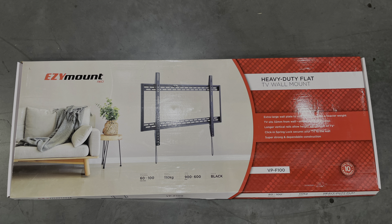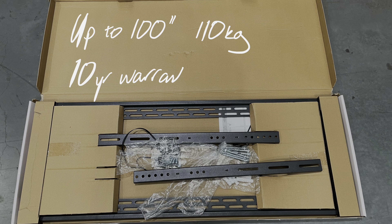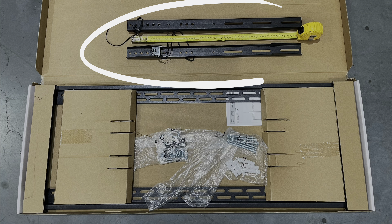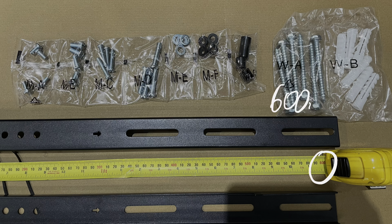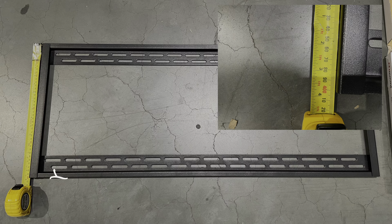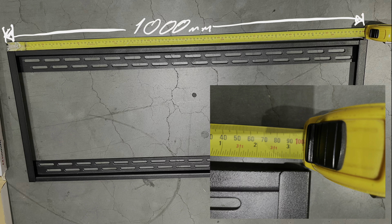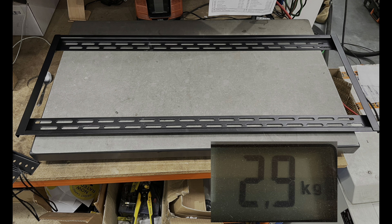Today we're checking out the Easy Mount VPF 100, which supports up to 100-inch TVs and comes with a 10-year warranty. Looking at the vertical rails, they're longer than normal at 600mm, which means it accommodates some of those unusual VESA sizes like the TCL. And if it's a smaller standard VESA — for example, 400mm — it also allows for some vertical adjustment.